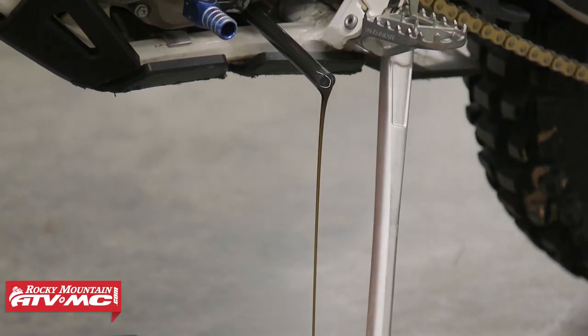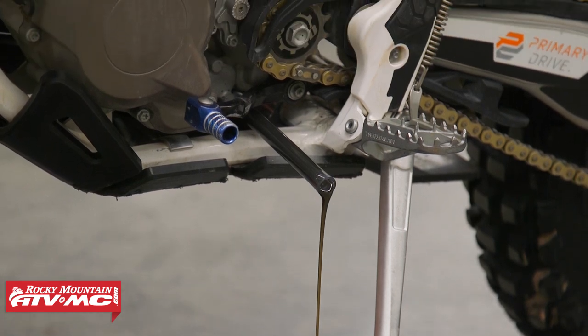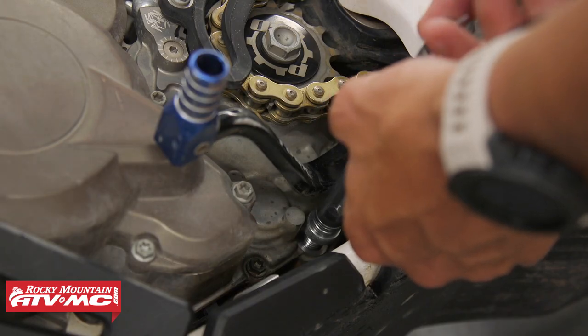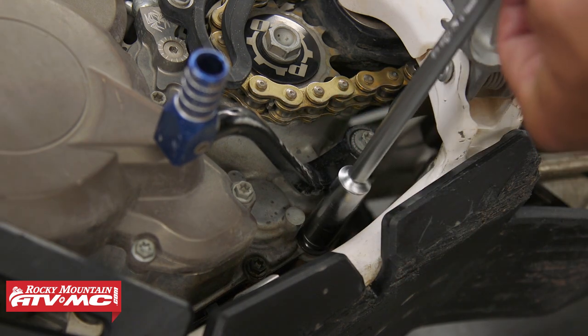And you don't have to take your skid plate off when you're using this — it's just going to make it easier. Then when the bike's done draining the oil, you're just going to take this out, put your oil drain plug back in, and you're good to go.